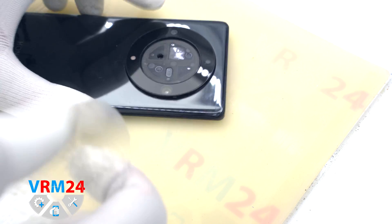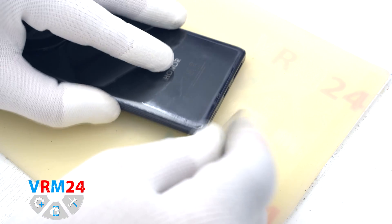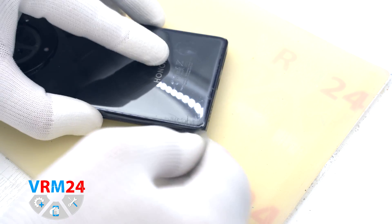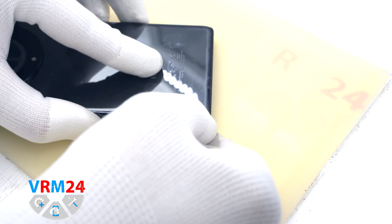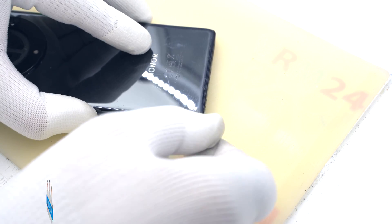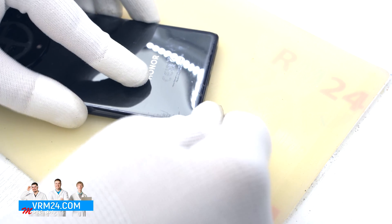Now we can take a thin plastic film and start opening the back cover. We insert it into the gap between the middle cover and the back cover and run it lengthwise. We can use a little isopropyl alcohol to soften the adhesive base.